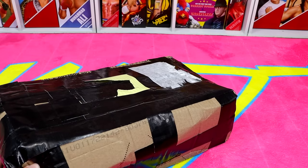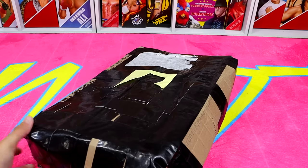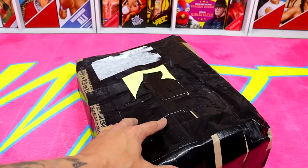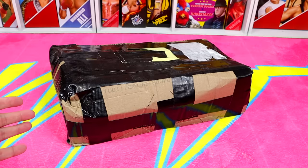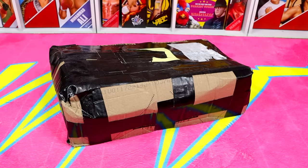I just bought this massive box off eBay and it contains a lot of WWE action figures. Look at it — it looks like it was beat to hell. It looks like they threw it down a flight of stairs, and I'm being dead-ass serious. This one I'm not joking around with. Look at this package — it either looks like that or like a drug mule out here.